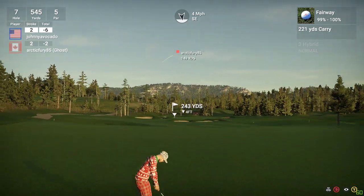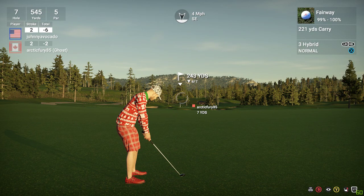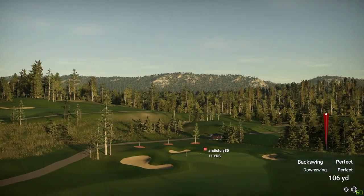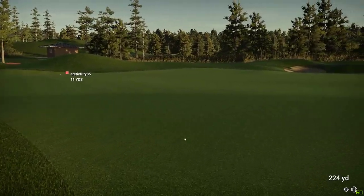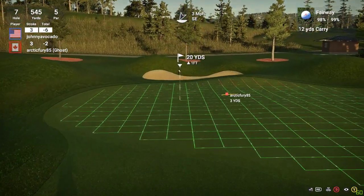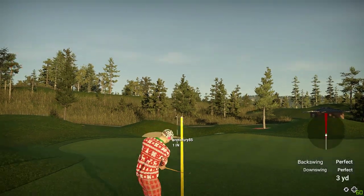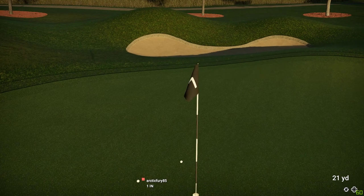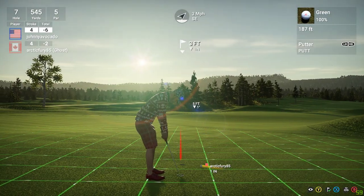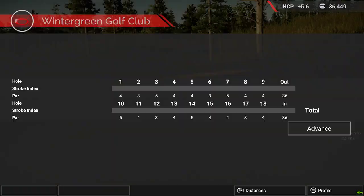We are about 245 yards out. Let's go. Looks like this may be in the deep stuff. Great bounce — I thought for sure it was heading for trouble. This one's for birdie. That was nice. Sitting at seven under for the round.